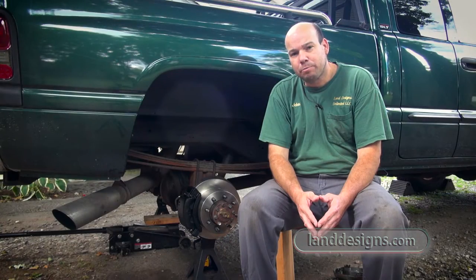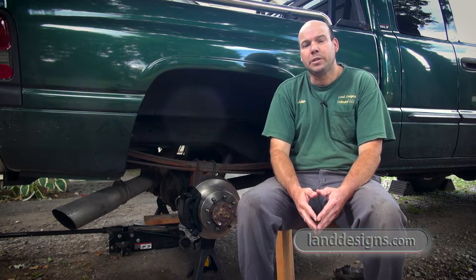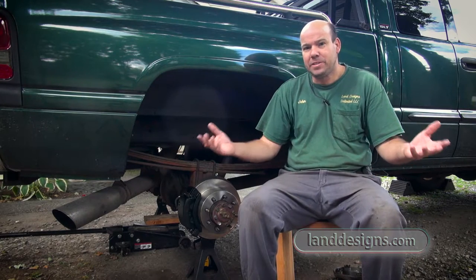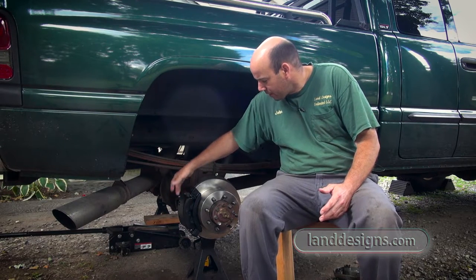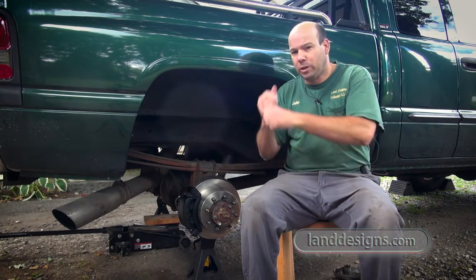I found putting brakes on a car to be very similar to splitting wood, because for me it was both a mental and a physical thing. One of the bolts — not the ones that hold the calipers on, but the ones that hold the caliper mounting bracket — they were both really on there tight. It had been a long time and we have a lot of snow up here.